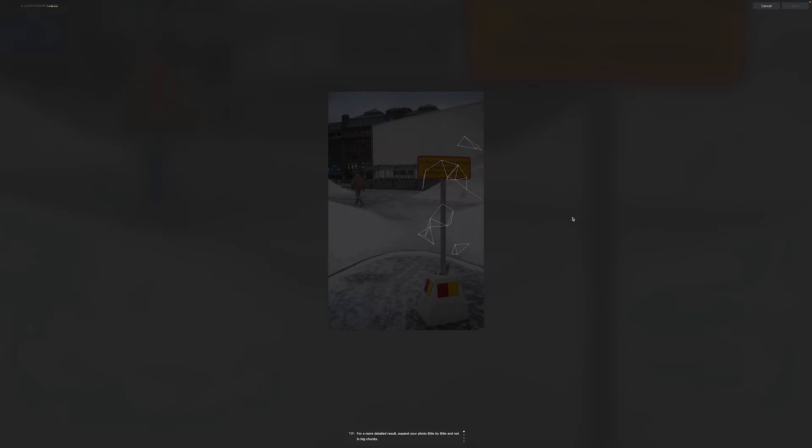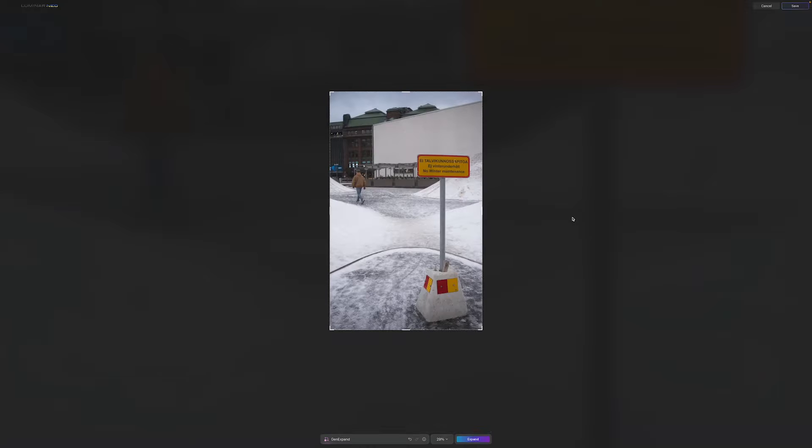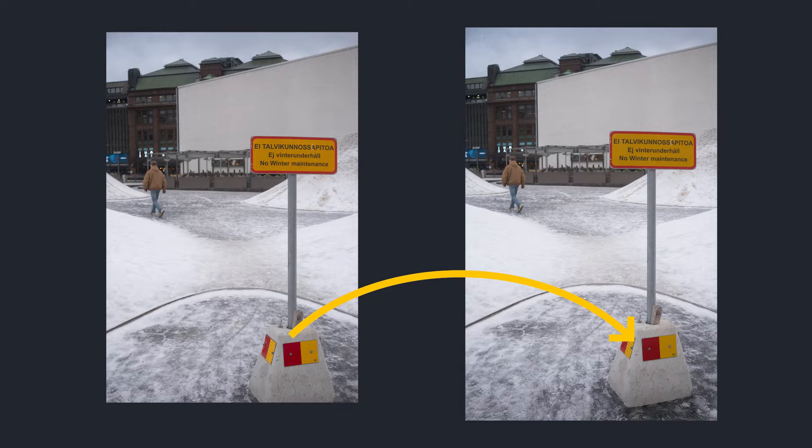Skylum has just upgraded Luminar Neo. The new version is out. It can expand your images to make the composition slightly better. If there is a small part that you missed when making the image, you can now expand the image and get that stuff that you missed.